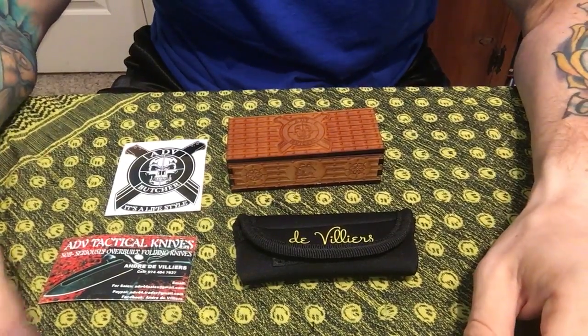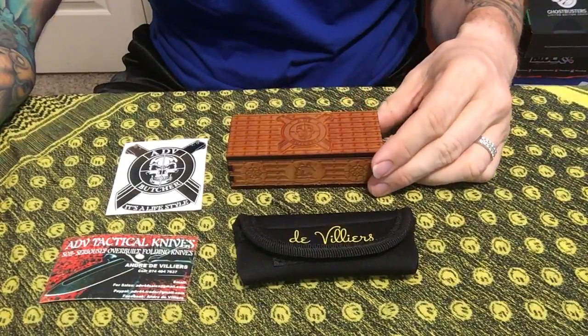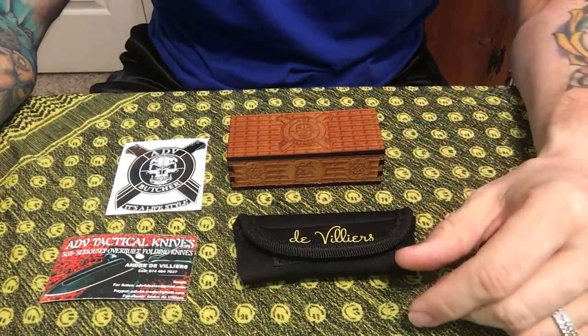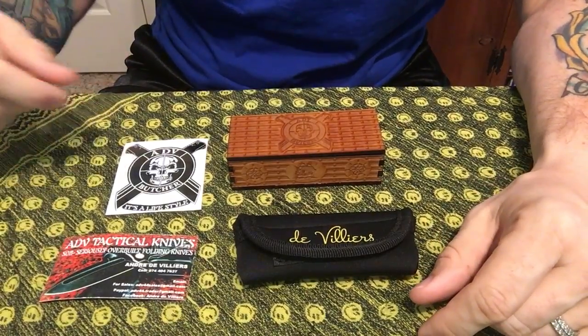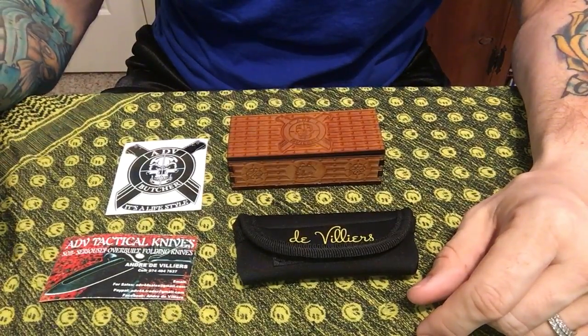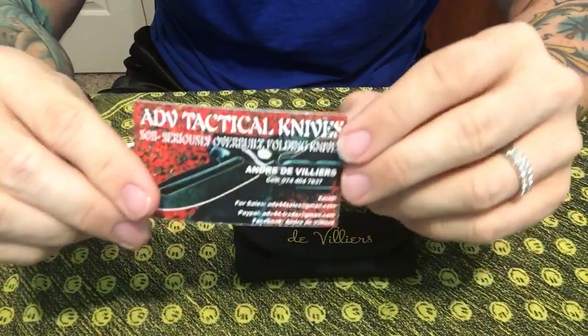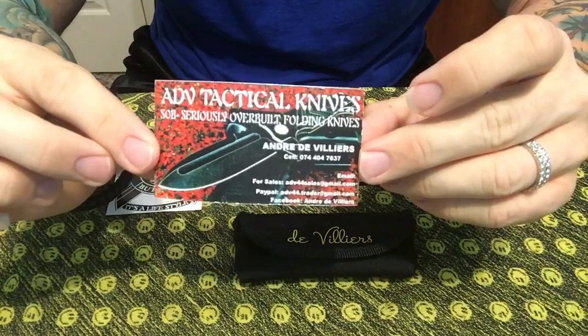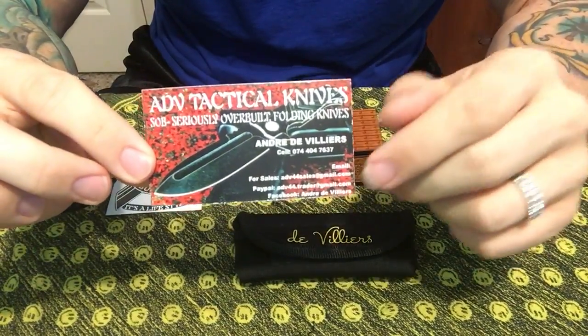Greetings, all you beautiful people of YouTube. I'm George, your friendly neighborhood infidel, and today I have an unboxing. I acquired a new knife within the past few days — it came in the mail but we're gonna do the unboxing here. The maker is Andre de Villiers, and I hope I'm saying the name right, but the knife came with his business card — I'll put all the information in the description below.